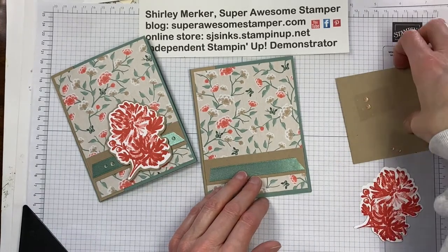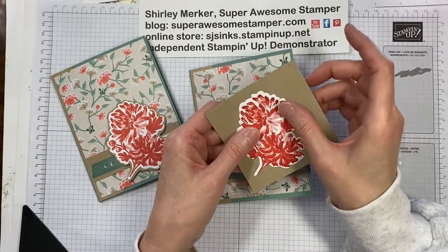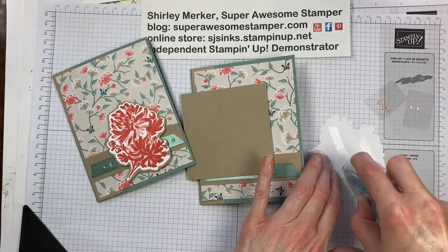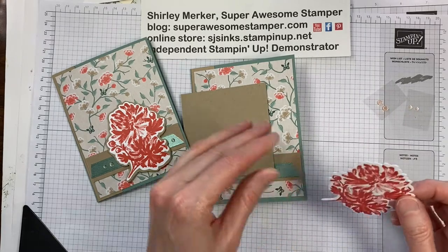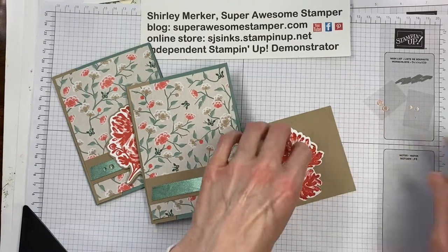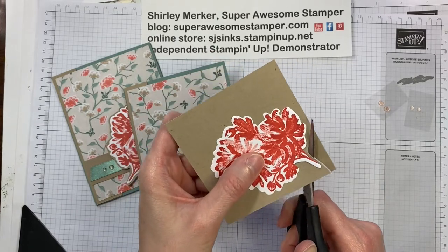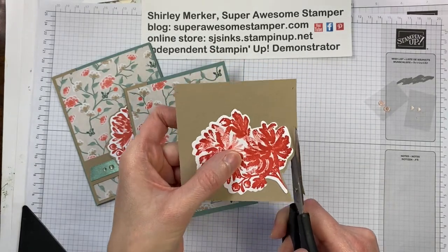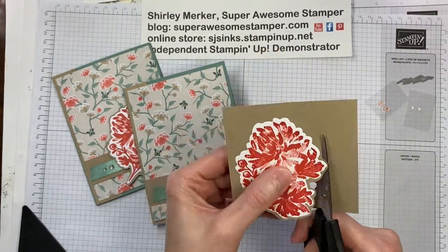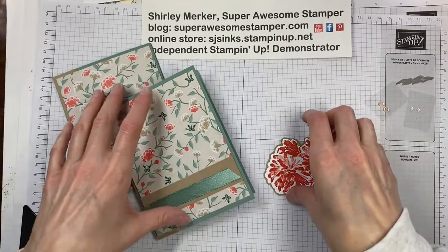I've got this square of crumb cake and we don't have a nesting die, but you can always fussy cut. That's a good option if you like a stamp set and you're lamenting it doesn't have a die set — you can still fussy cut it. It's not my most favorite thing to do, but it can be done, and that's what we used to have to do before die sets came out. I'm going to fast forward the video. We do sell paper snips, which are quite handy for fussy cutting.